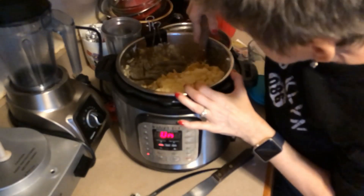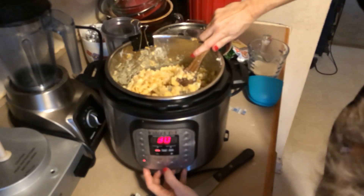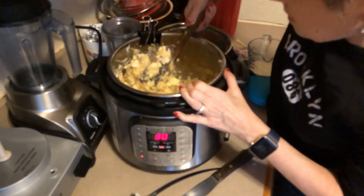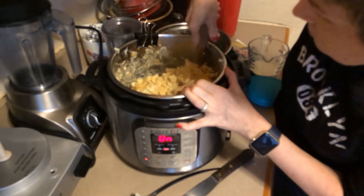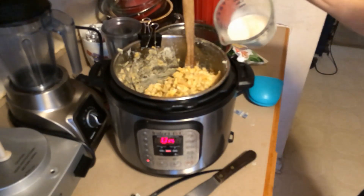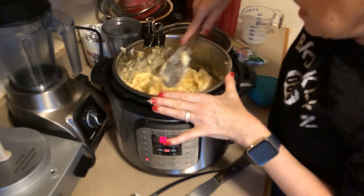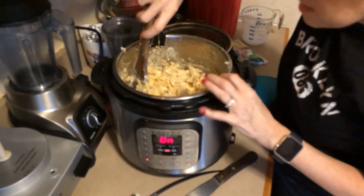I don't like this lower setting so I'm gonna change it to sauté normal — I think I like that better, it'll melt things a little bit faster. Once I get it mixed up I also have to add in some cream or half and half. That's better — see, it's getting nice and creamy, how about that!